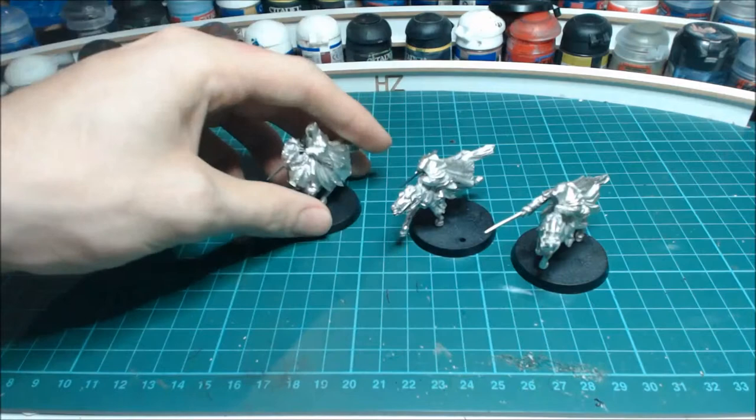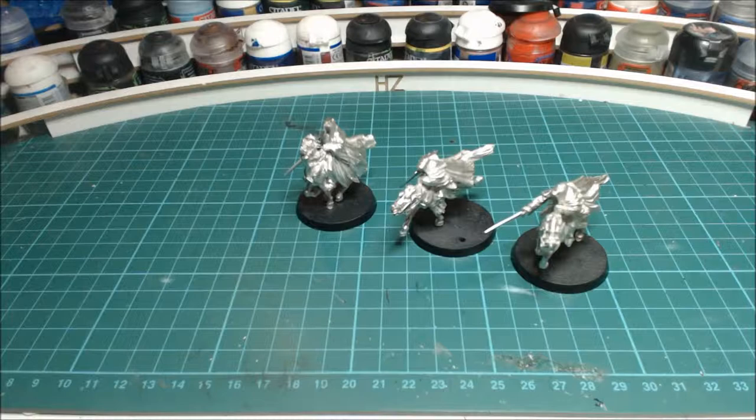The Ringwraiths are cool in the game, and the character versions are better because of their special rules, but you can include the generic ones quite cheaply - around five points more than an Orc captain. That gives you a decent amount of Will, though they don't start with any Might or Fate.